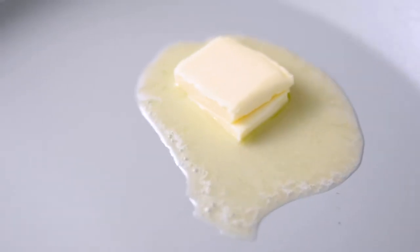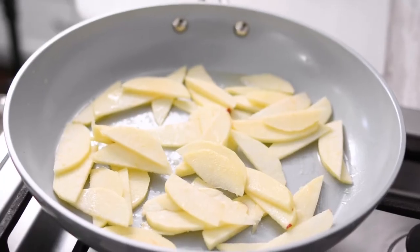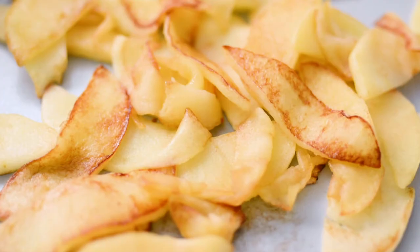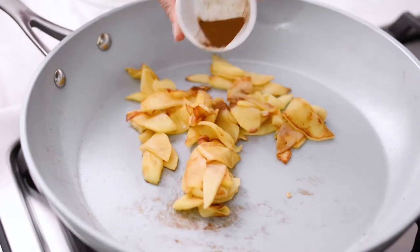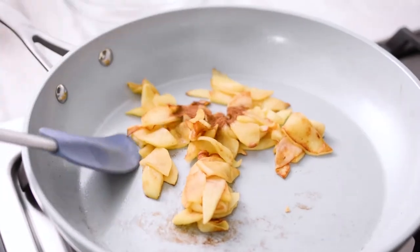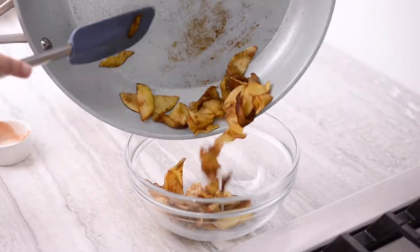Melt one tablespoon of butter and add the sliced apples. Cook, stirring occasionally, until they are very soft, browned, and caramelized. This takes about 12 to 15 minutes. Remove from the heat and stir in a quarter teaspoon of cinnamon. Spoon the apples into a separate small bowl and allow to cool for 5 to 10 minutes.